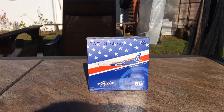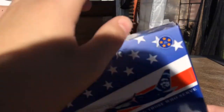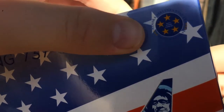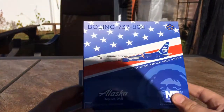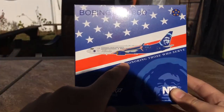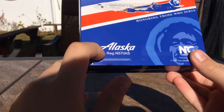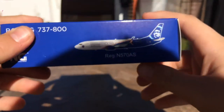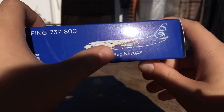Before we open the model, let's look at the box. On the front we have the Boeing 737-800, 'Alaska Airlines Salutes Those Who Serve.' It's a very star-spangled banner, American-themed design. You have the stripes, the red, white, and blue clip art of the model, the Alaska man logo, and the registration November 570 Alpha Sierra. On the side you have the 1:400 scale collectible model markings, the NG Models logo, and the Boeing 737-800 designation.